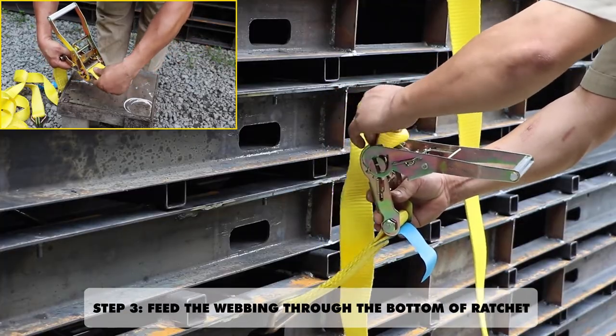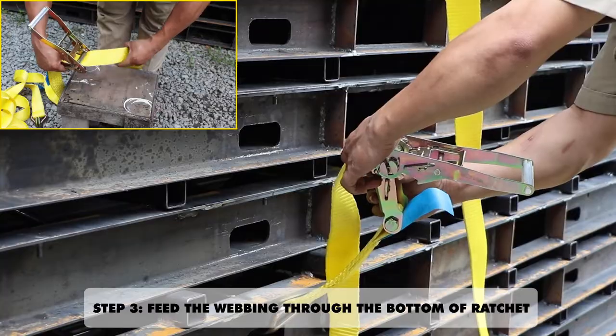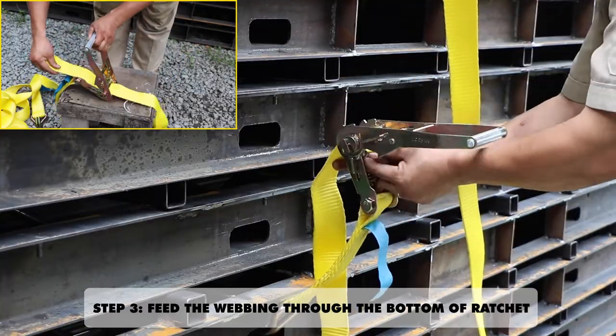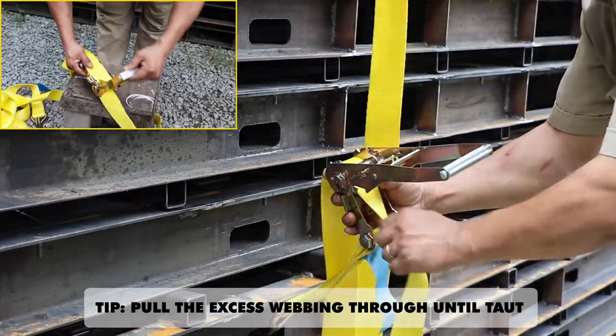Step 3: Feed the webbing through the bottom of the ratchet. Pull the excess webbing through until taut.